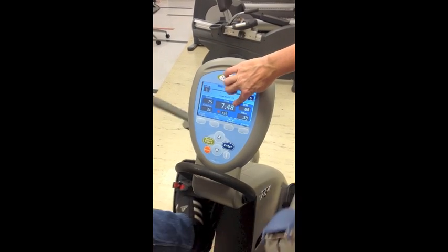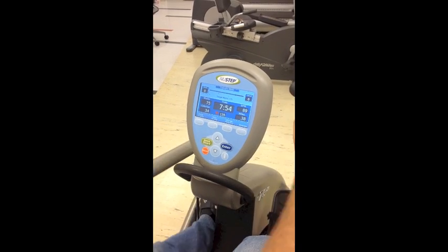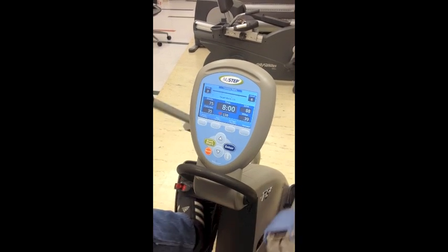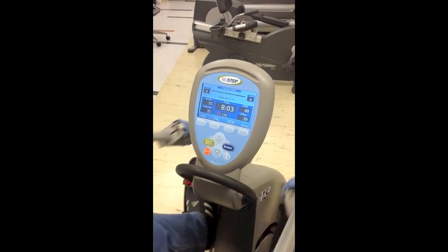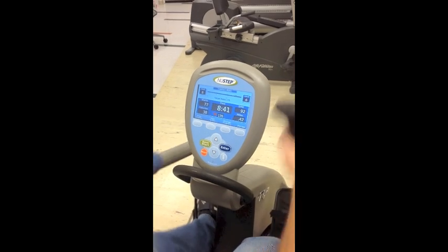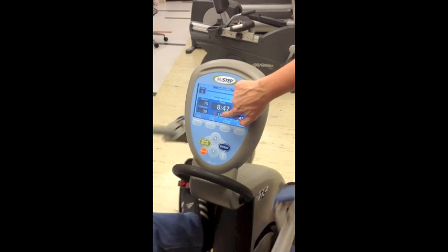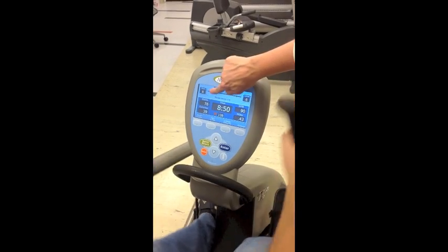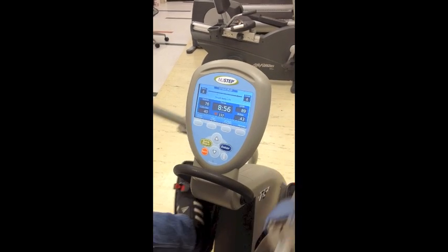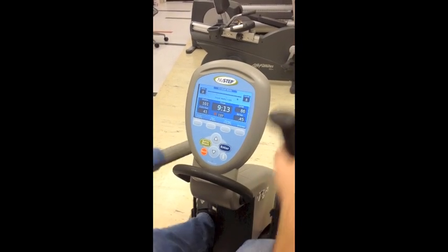Right before minute eight, looking at the heart rate at 75 watts, we see what their heart rate is and record that on our data sheet. As we approach minute nine, we check that heart rate again, and if it is within five beats of the prior minute, they get to move to the next stage; otherwise they need to repeat it. This individual is within the allotted range, so we are going to increase the workload and go to 100 watts.